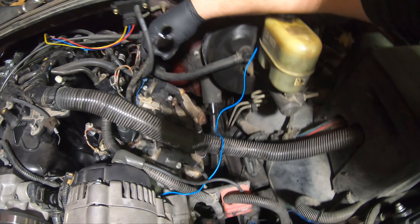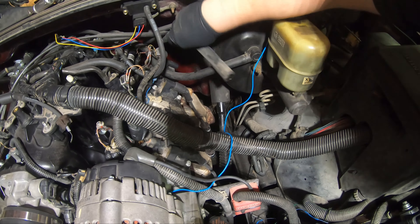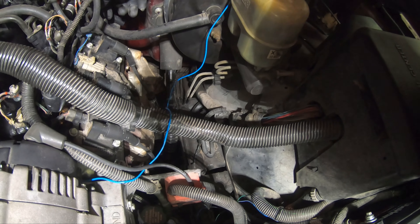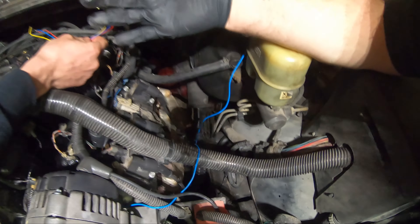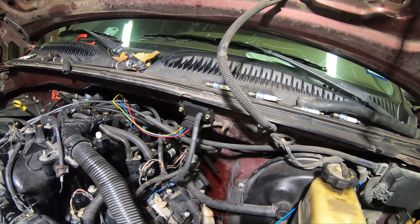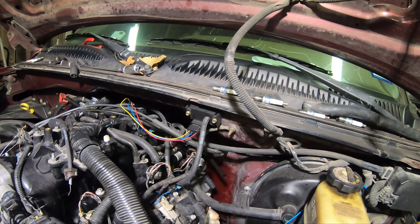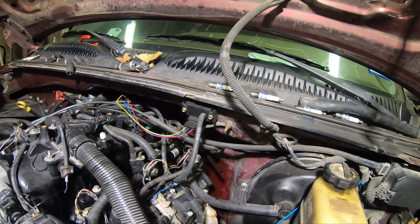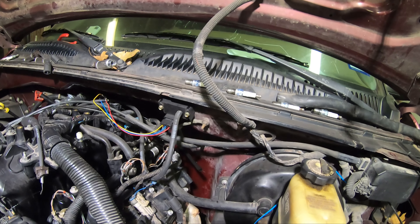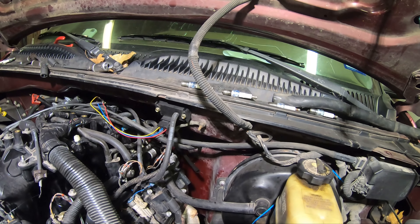Like my crankcase ventilation back here is just this oily hose coming out of the PCV valve back here. It's even plastic. Oh yeah — is this a boost controller? No, that's a MAP. This is the finest, cheapest eBay three-bar MAP you can get.